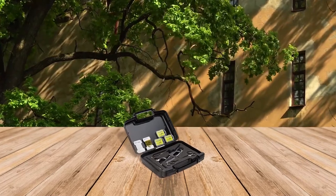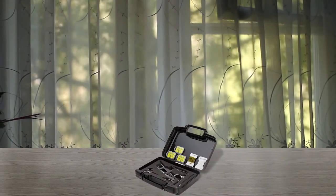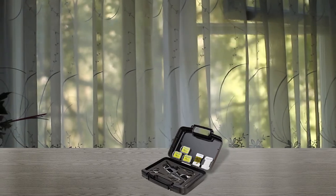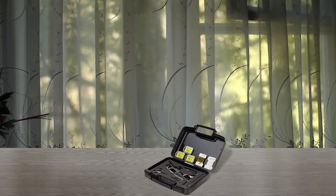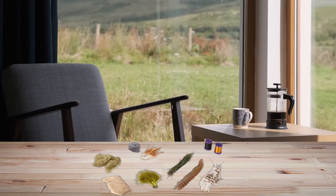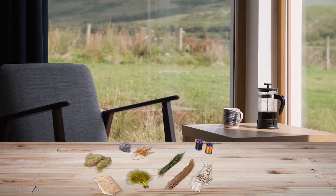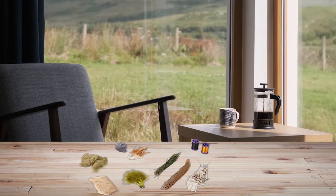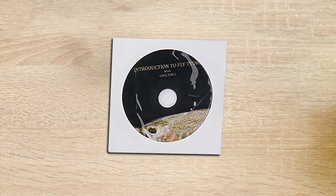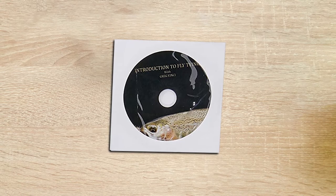The Scientific Anglers Deluxe fly tying kit is another great option made with high quality materials. It comes in an organized carry case that keeps all tools in place. This tool kit has everything you'll need to create wet flies, dry flies, nymphs, and streamers. It has a fly tying vise, bobbin, threader, scissors, hackle pliers, hooks, thread, tinsel, wire, dubbing, hackle feathers, and marabou. The kit also comes with an introduction to fly fishing DVD, and it is very affordable and durable too.